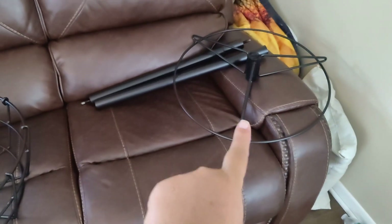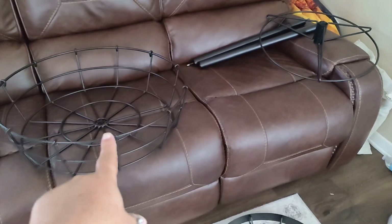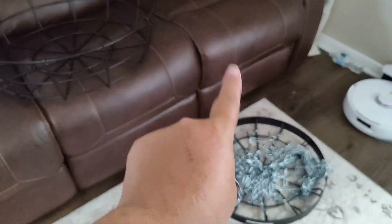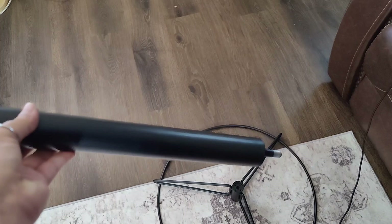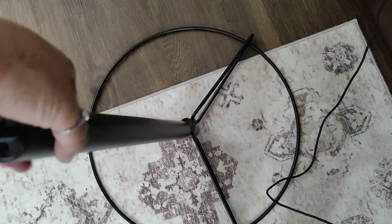This is going to be your base. Then we put one of the poles into the base. We connect this basket here and then we connect it with the other pole to the top with the chains. First things first, remove this piece — you will need it for the end. You're going to take this one here that has the two ends and screw it into the base.